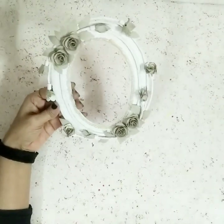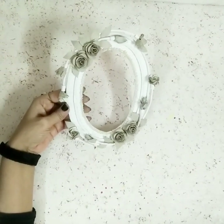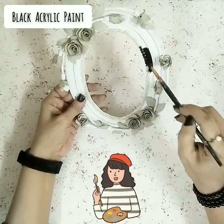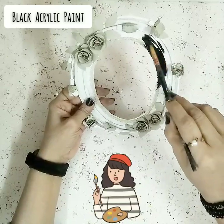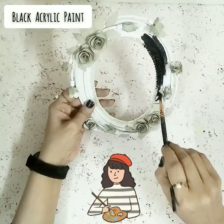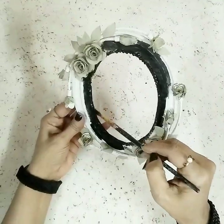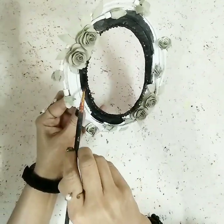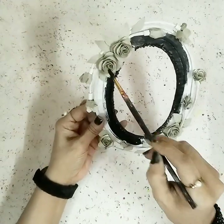Now the design is done. Take some paints and start painting it completely with black acrylic paint. You can use fabric paints instead. Paint everything completely black — this is to give that metallic effect, and we'll add a golden hint afterwards.